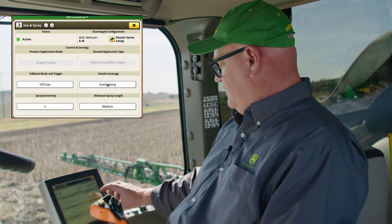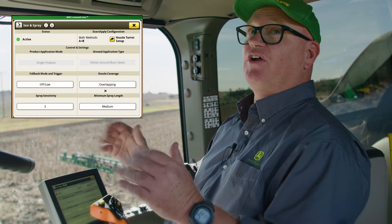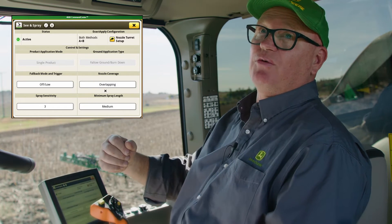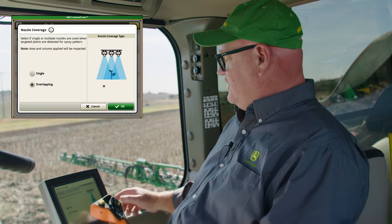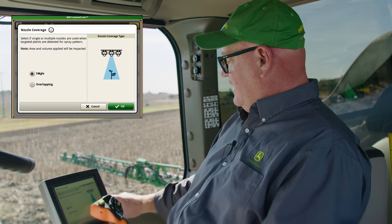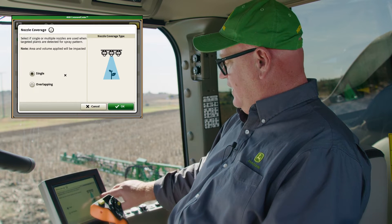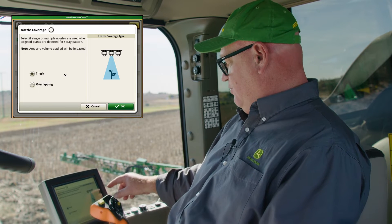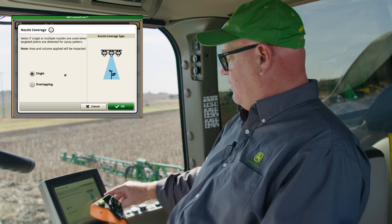The third and fourth settings are to do with how big the spray box is on the ground — how wide it is and how long it is every time we see a weed. For nozzle coverage, this is how wide that box is going to be. If we pick single, as you can see in the diagram, we see one weed and one nozzle comes on. If you had multiple weeds, multiple nozzles would come on, but one nozzle sprays one weed.